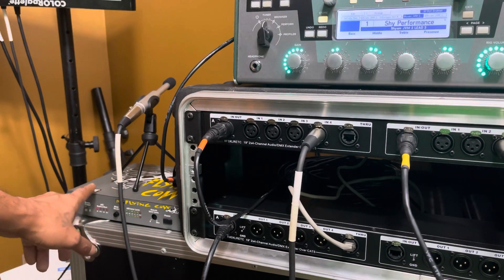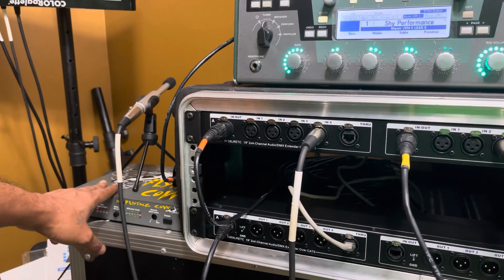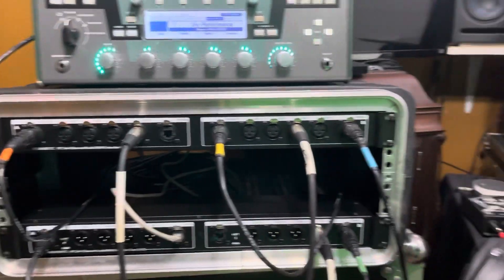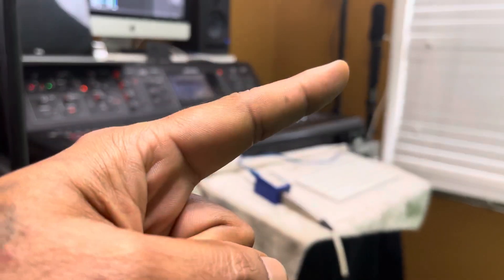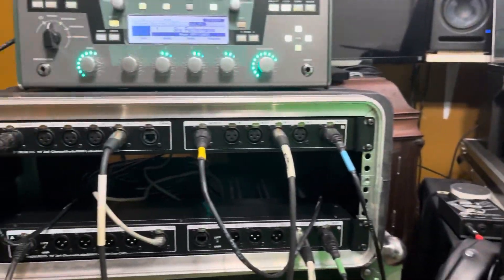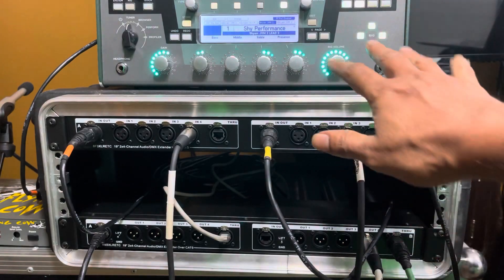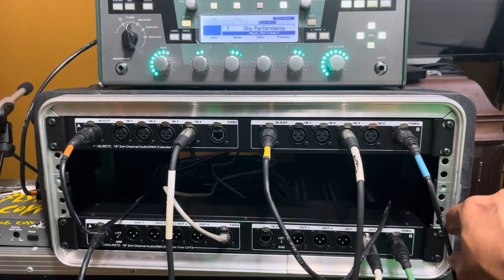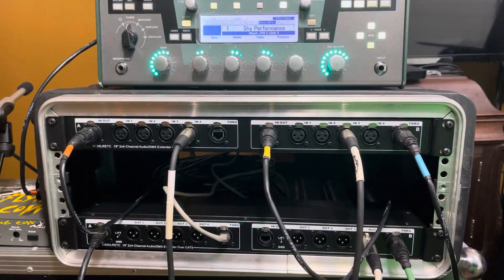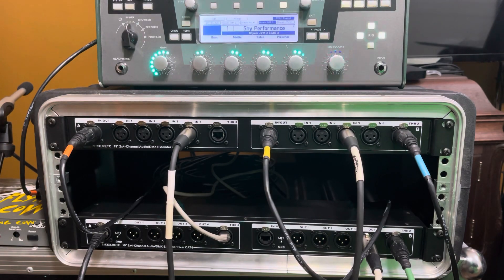A practical use for something like this: because we can go long distances, in my case I would take it into the crowd and run the output digitally to that 360 camera over there. So we've got analog audio from the Kemper — two different sources coming in and going down one cable — a condenser microphone with phantom power at the same time, and AES/EBU for a camera feed.